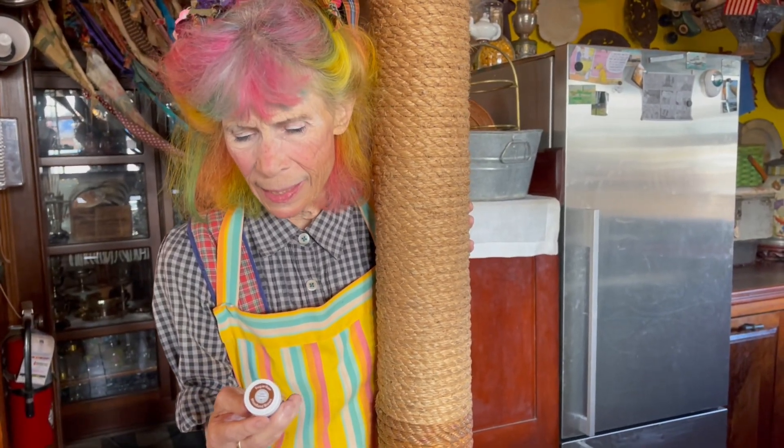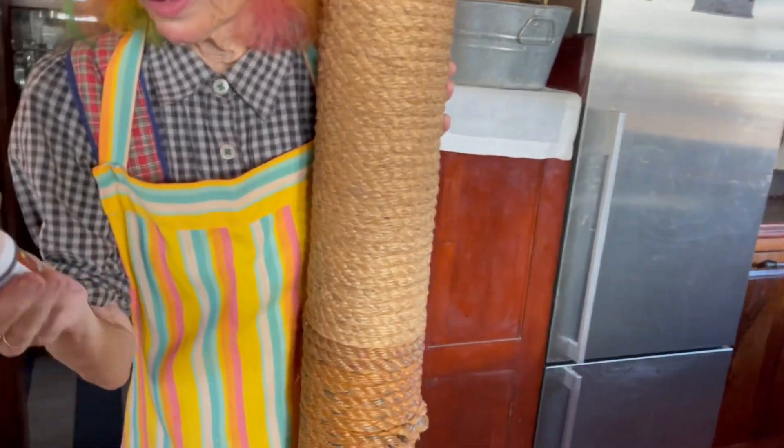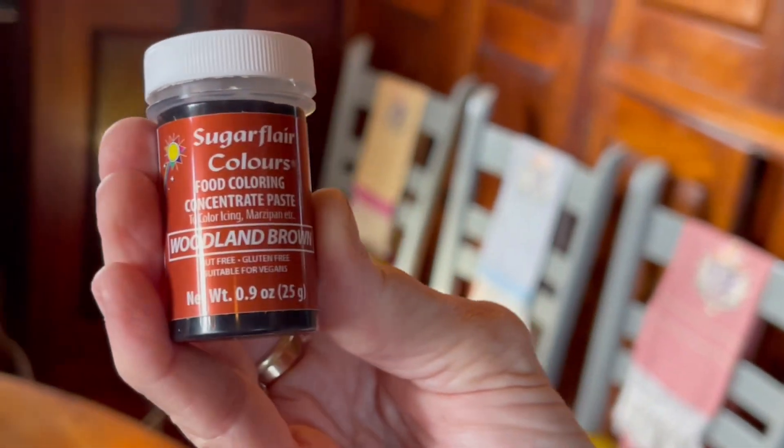A friend suggested that I use food coloring, which I don't usually use much of, but this sounds marvelous, doesn't it? It says Sugar Flare Colors food coloring concentrate paste, and it's called Woodland Brown.